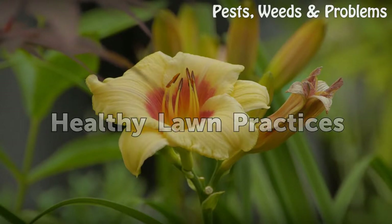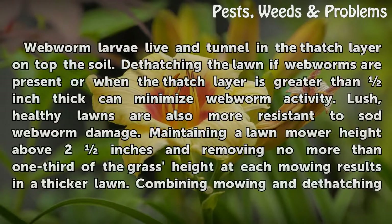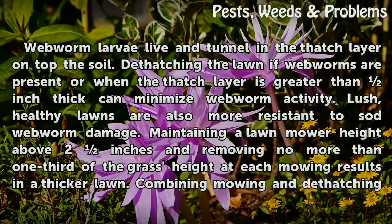Healthy Lawn Practices. Webworm larvae live in tunnels in the thatch layer on top of the soil. Dethatching the lawn if webworms are present, or when the thatch layer is greater than half an inch thick, can minimize webworm activity.